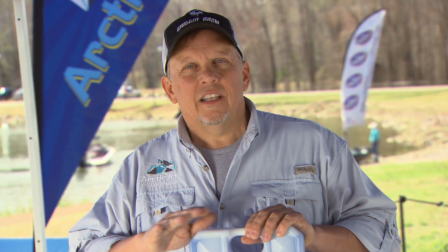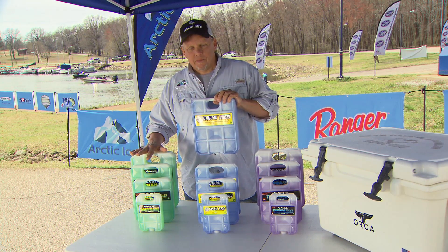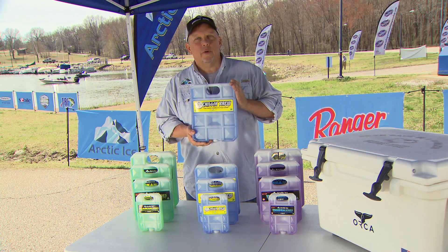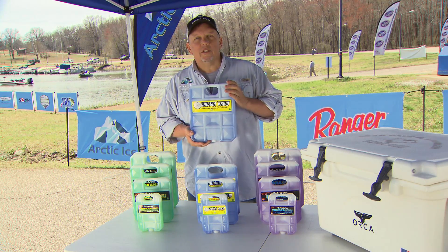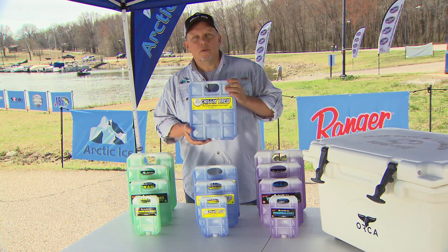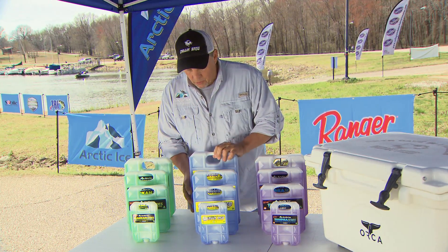There's a lot of crossover between these two products. Long-term they work similarly in keeping around 40 degrees, but the Alaskan keeps things at 35 to 40, while the Chillin' Brew keeps things in the 25 to 32-degree range for the first several hours or days depending on your cooler. You risk freezing some things with the Chillin' Brew, however it keeps beer perfectly ice cold — colder than ice — without needing actual ice.